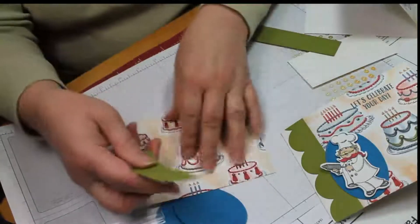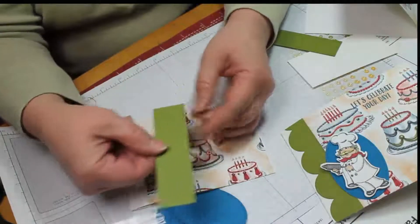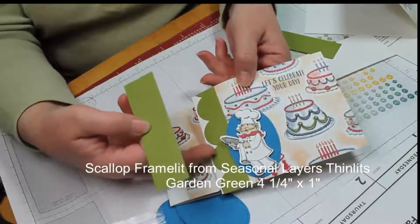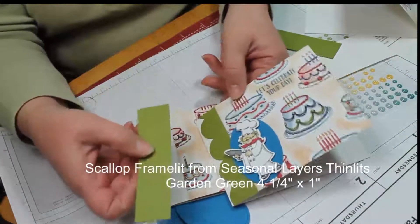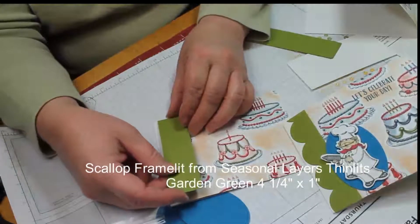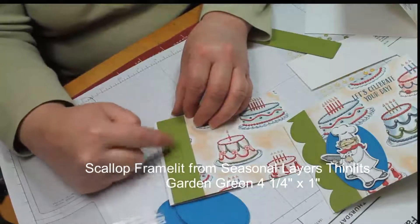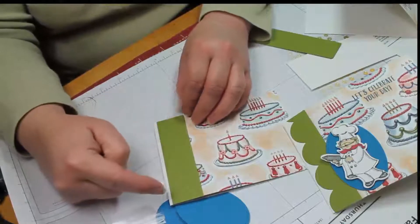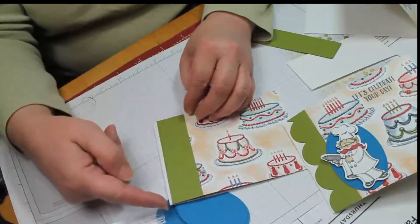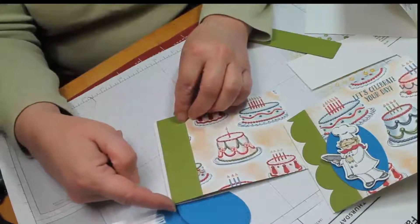Then take a 1 x 4.25 piece of whatever color cardstock you want. This one I've actually cut out with the seasonal layers framelit — it has that nice scallop edge in it. Layer it on here and that'll cover up if you didn't have something quite straight on your cut. It also gives it just a little bit of extra strength on that glued spot.